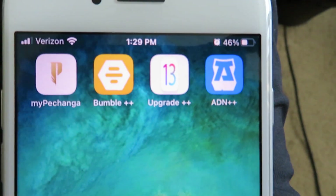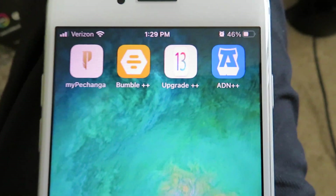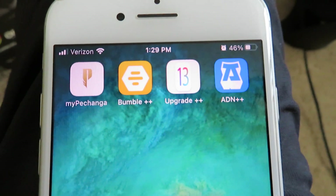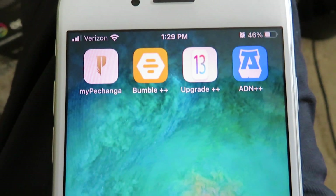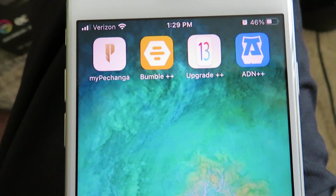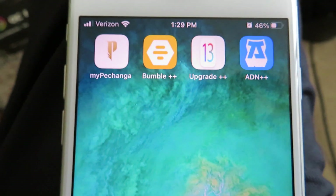Once you have Upgrade Plus Plus, just open it up and select the iOS version you want. Apple doesn't want you to be able to do this, so be sure to subscribe to the channel — I will be making more content like this in the future. This should save you some money so you don't have to upgrade to another iPhone. Hope you guys enjoyed this — until next time, see you guys.